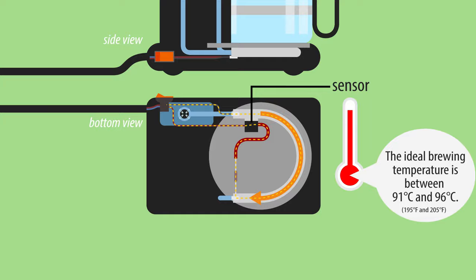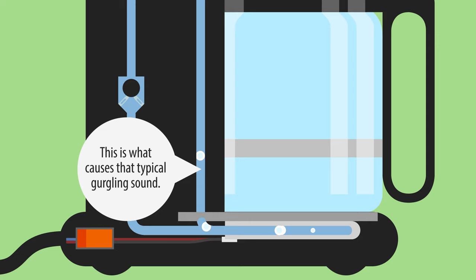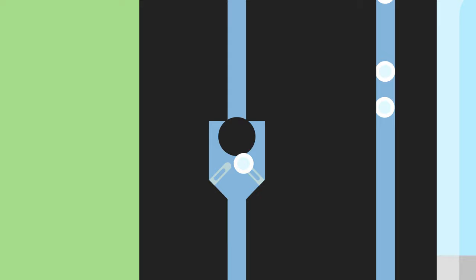The water in the heated tubing starts boiling, which forms air bubbles that rise up through the tubing. A one-way valve ensures they go in the correct direction. These bubbles are big enough and the tubing narrow enough that they force drops of water upward.